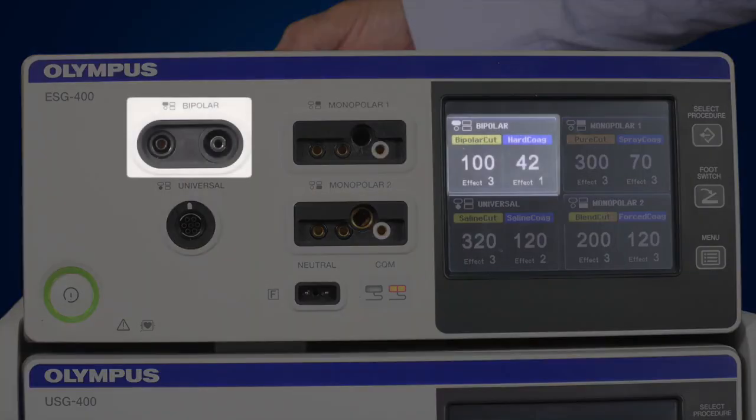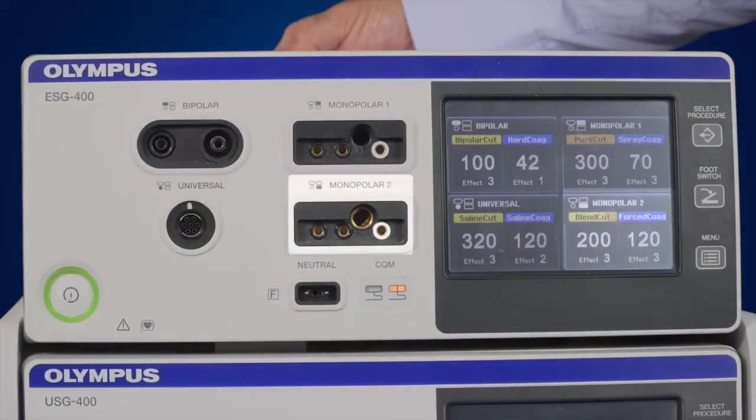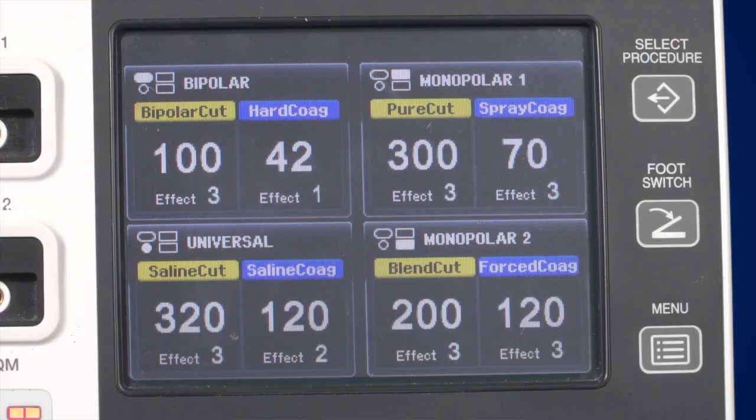The display quadrants correspond to the connection areas on the left of the generator. Each time the generator restarts, it activates the settings which were in use when it was shut down. The graphical user interface has three different display layers. The first layer, or all screens, shows all connector settings and allows you to change the settings.